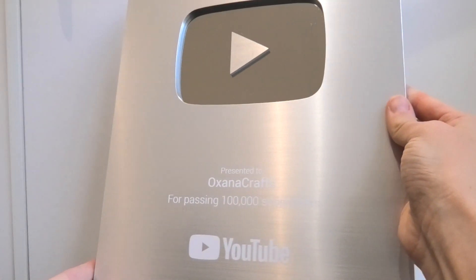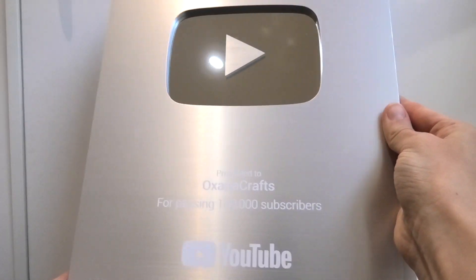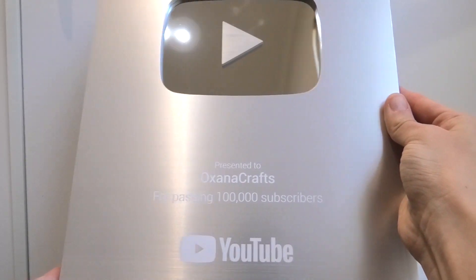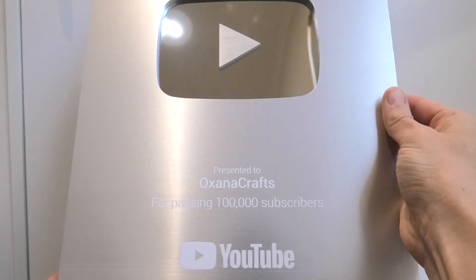It's so heavy and big. I can't wait to display this somewhere — so exciting! Again, thank you so so much, and I'll see you next time. Bye!